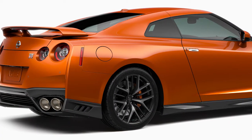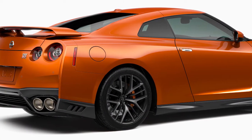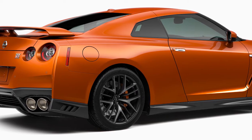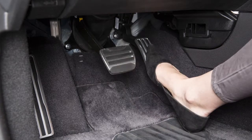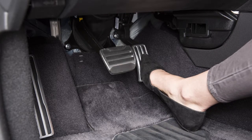The Hill Start Assist system automatically keeps the brakes applied to help prevent the vehicle from rolling backward in the time it takes the driver to release the brake pedal and apply the accelerator when the vehicle is stopped on a hill.